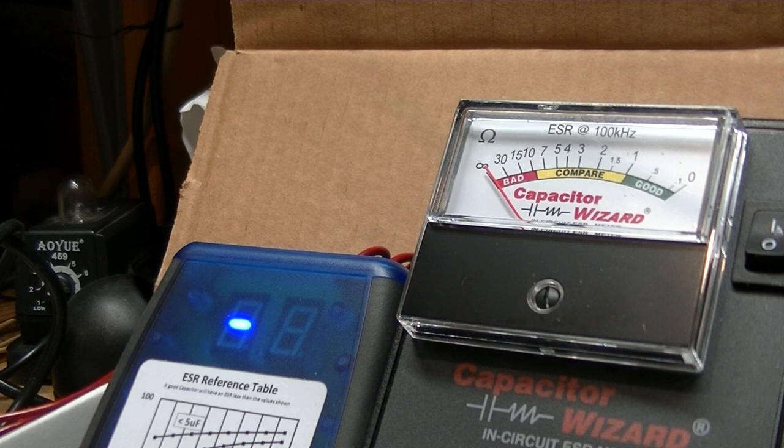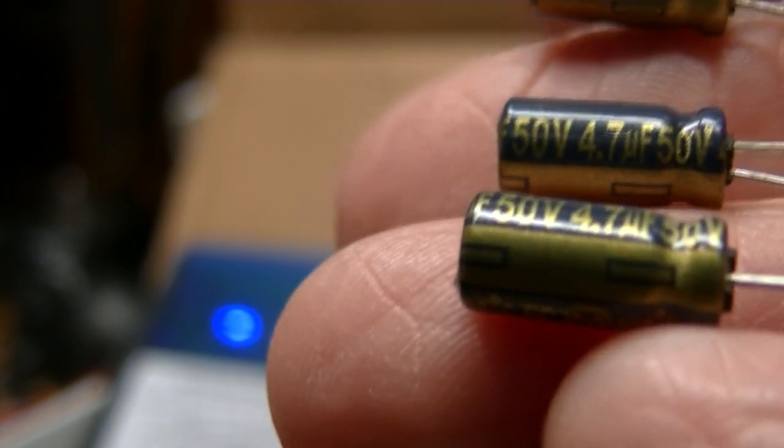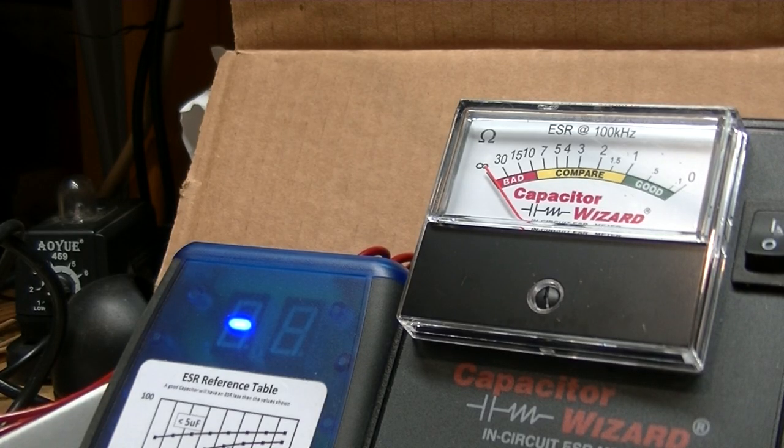Here we have 4.7 microfarad 50-volt capacitors, still on the card. The blue ESR meter reads 1.3 ohms. Let's see what the Capacitor Wizard shows — 1.3 as well. That's pretty darn close. Nothing wrong with these meters.